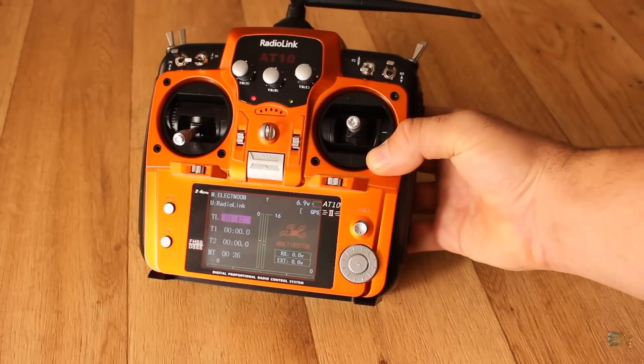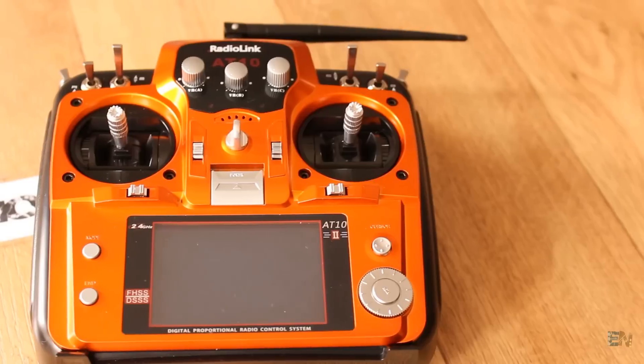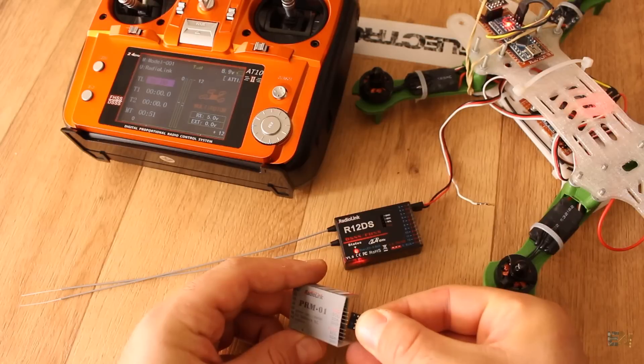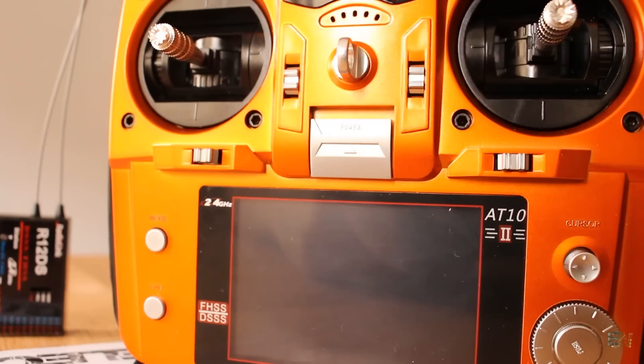This is the second version of the AT10 radio controller from RadioLink. In this video I will talk about its main characteristics, how to bind it, how to use it, and finally make some tests with it. So let's get started.